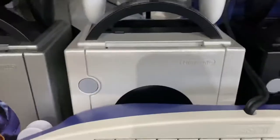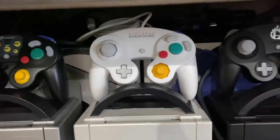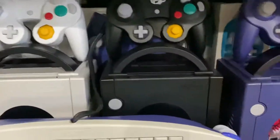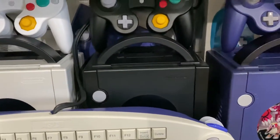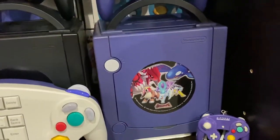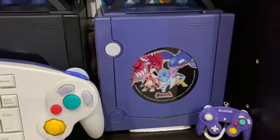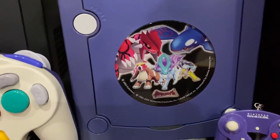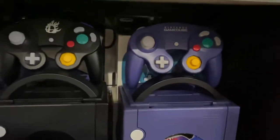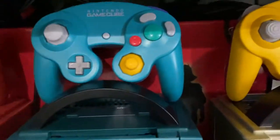Here we have the pearl white GameCube that came out in Europe. I don't have a controller for it, so I just put the Japanese white GameCube controller on top of that. We have a black standard GameCube with the Smash Brothers controller, and a standard purple GameCube with the limited edition Pokemon Coliseum face plate, only released in Japan — it's a pretty cool plate — and just a purple controller. In the back I have a bunch of the boxes as well. I don't have boxes for all of them, but I do have some.